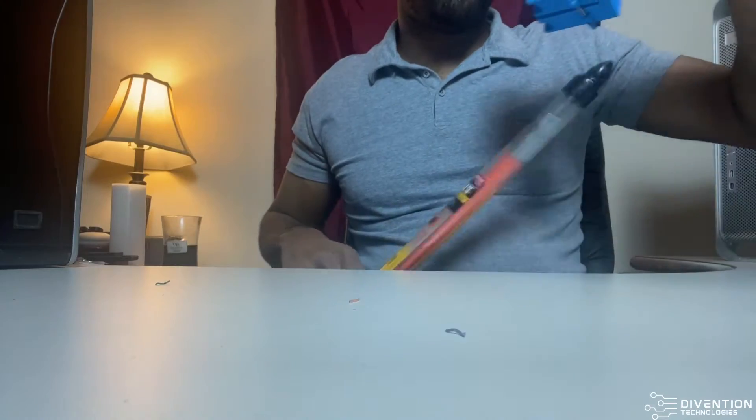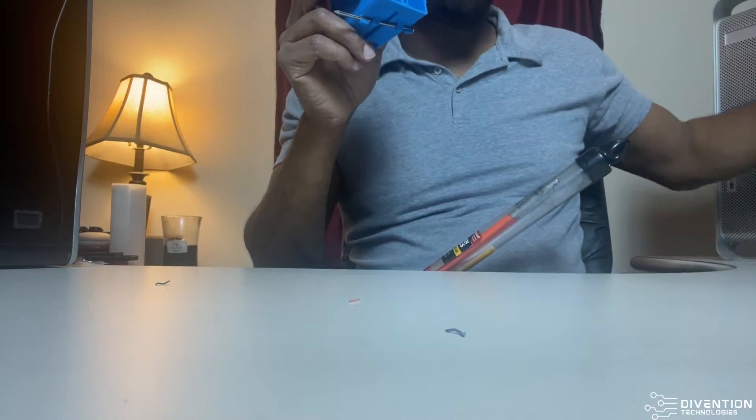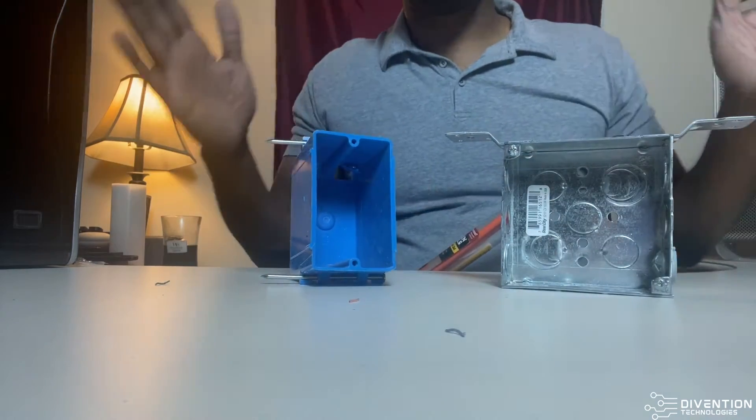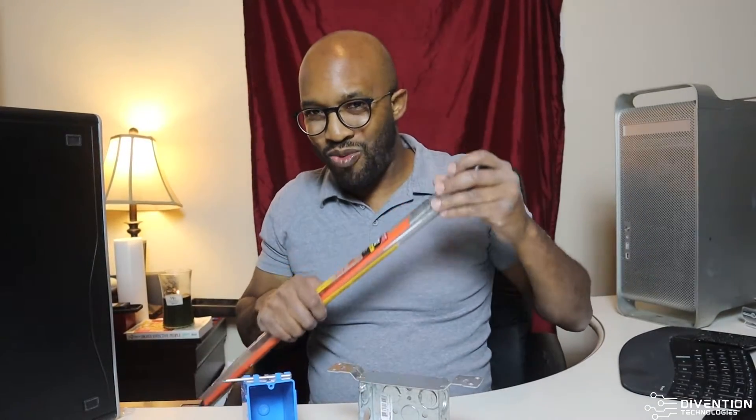Those little boxes that I've been showing on the channel in earlier episodes — before you even get to those boxes and pulling, you've got to pull that cable through the wall. So if you don't have open walls like in new construction, this fishing rod is going to be your best friend as you start routing those wires.